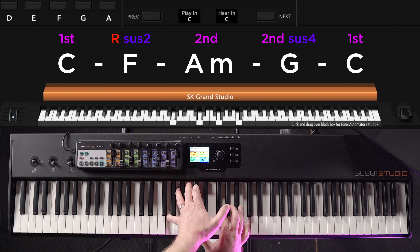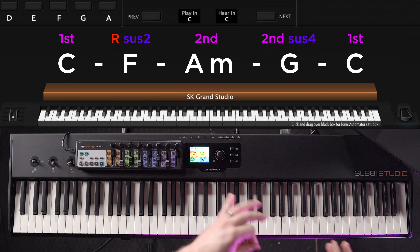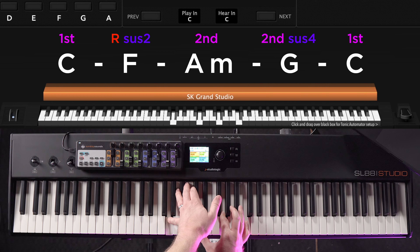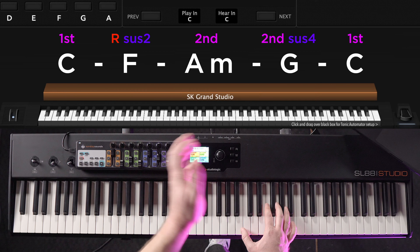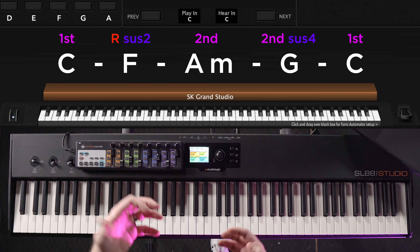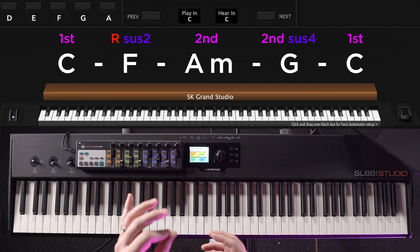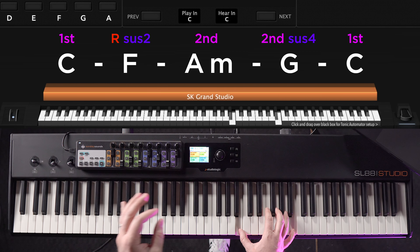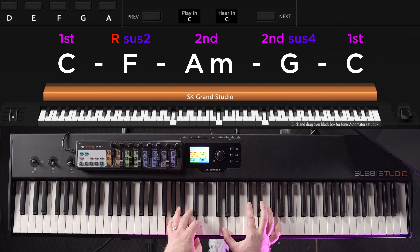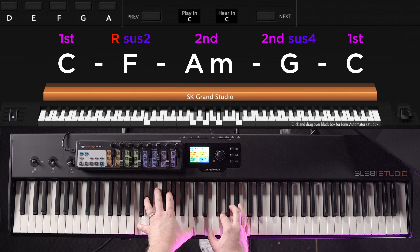Now we've landed on the fourth chord which is our G sus four, and this is where the melodic idea really hits home. We're purposely suspending that B up to C in the G chord, which feels a little odd with that G bass note. But then we play B and G in the right hand — that B is especially important because it actually belongs in the true G chord, not the sus version. So it really stands out. The sus resolves with B G, and that G hints towards home base, right back to C first inversion. One more time through the whole progression to hear the tension and resolution these little melodic moments bring.